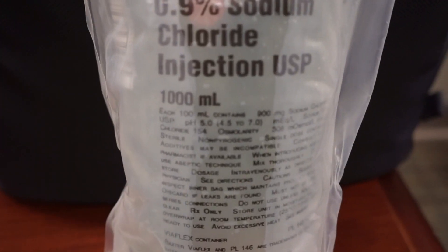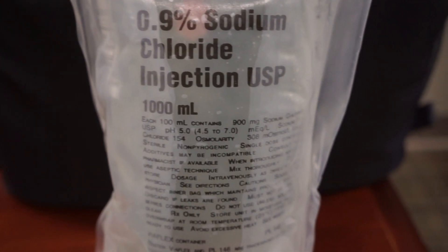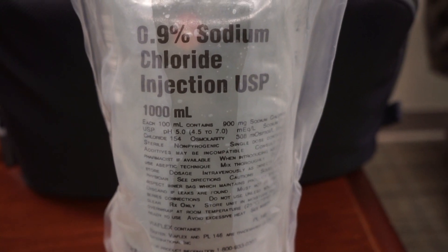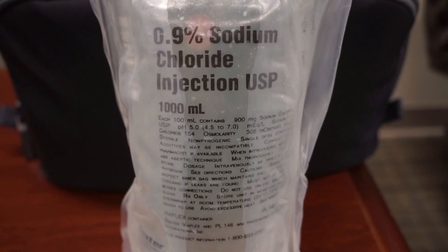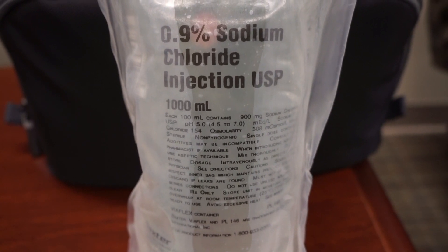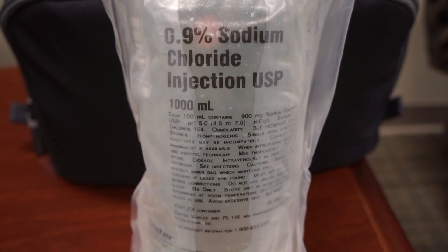Each bag, as we go through the label, has per each 100cc's 900 milligrams of sodium chloride. So this is a liter — I can do math on the spot, public math — that means this bag has 9 grams of sodium chloride. Now if you have your patient on a 2-gram cardiac restriction diet of sodium or sodium chloride, it doesn't really work out very well because this is a lot of salt.